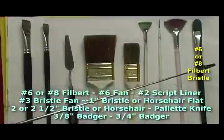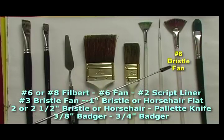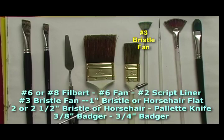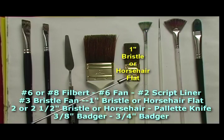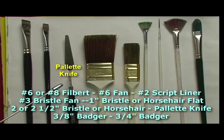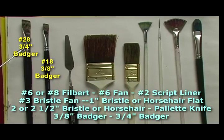I have a number six or a number eight filbert — either one will do well. This is a number six bristle fan. This is also a bristle filbert. A number two script liner. A number three bristle fan. A one-inch bristle or horsehair flat brush. And a two or two-and-a-half inch horsehair or bristle. A palette knife for mixing the paint. And then I have two badger brushes — one is a three-eighth inch and the other is about a three-quarter inch width, also known as a number twenty-eight and a number eighteen.